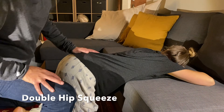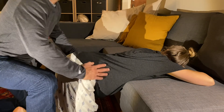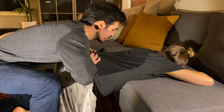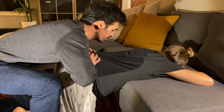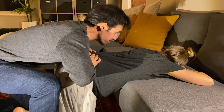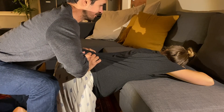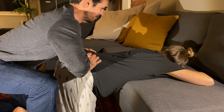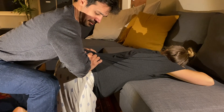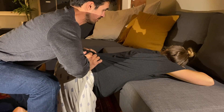The double hip squeeze: your partner will kneel or stand in a lunge, locating the space between the top of your hip bone and your thigh bone, and then essentially using their arms to clamp and squeeze the fleshy parts of your bottom together. You'll hold this for the whole duration of a contraction or wave, and then release when it's over. You can imagine doing a chicken dance, but instead of pulsing and moving, you just hold firm pressure.